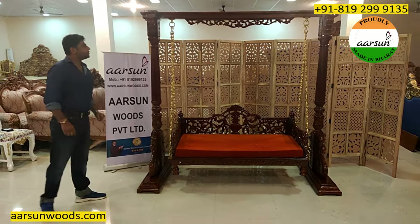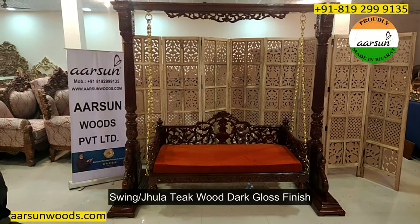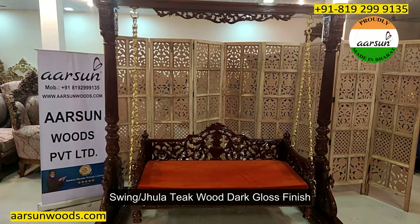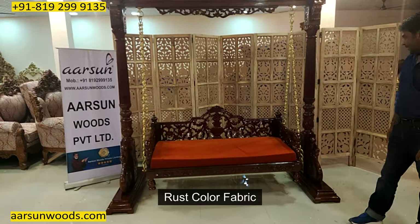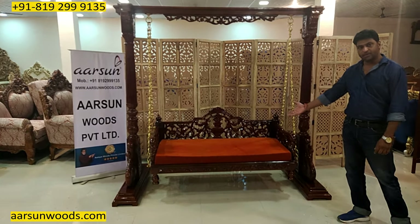Namaskar, Ashish Mittal again from Arsan. Friends, today I have for you a jhula, teakwood, dark finishing, and this is in gloss and rust color fabric.